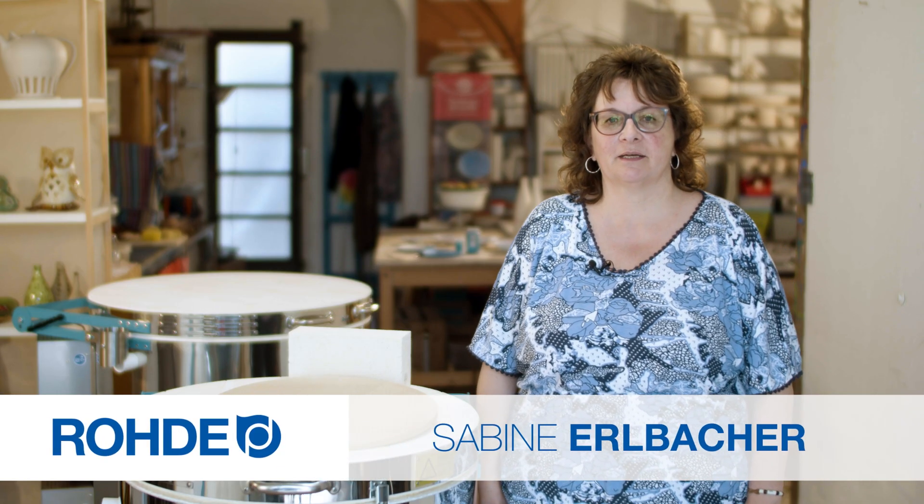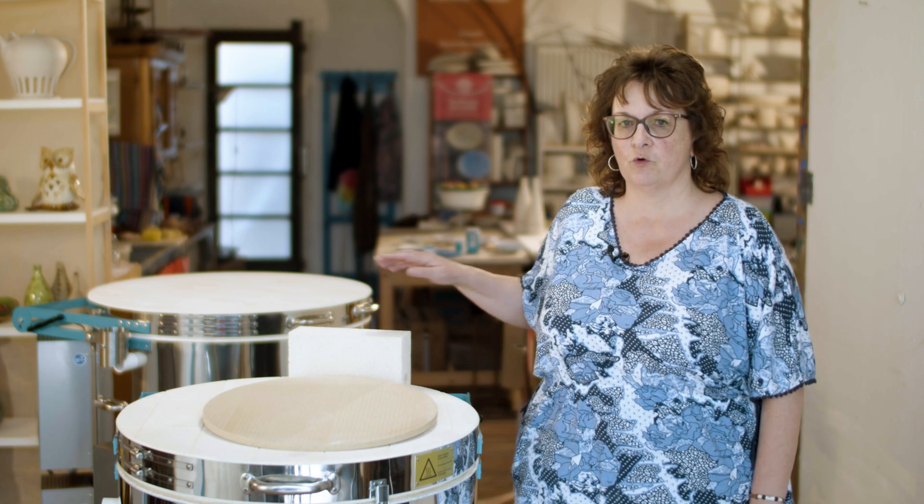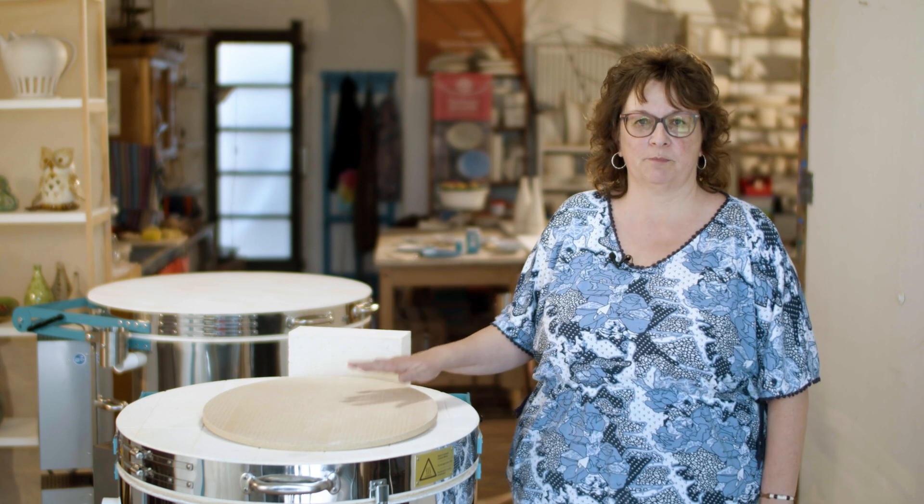Welcome, my name is Sabina Elbaker. In this product information video, we focus on two important materials: lightweight firebrick and shamot.